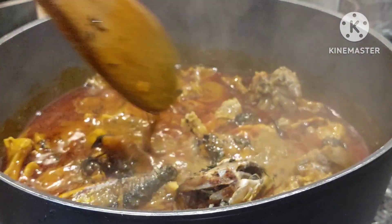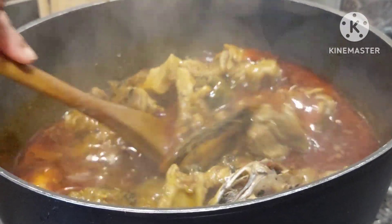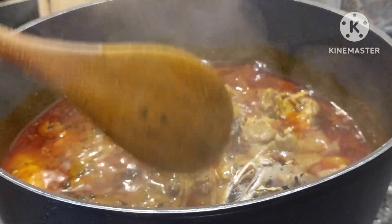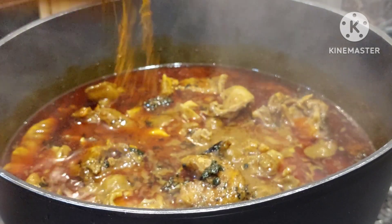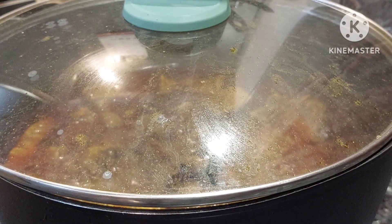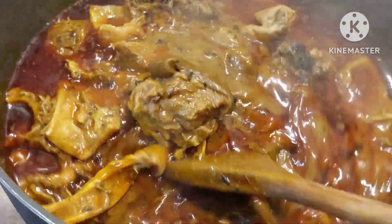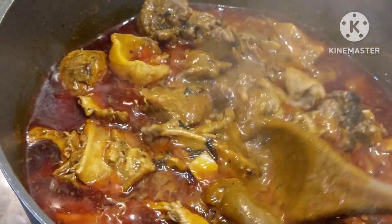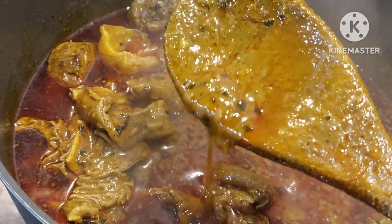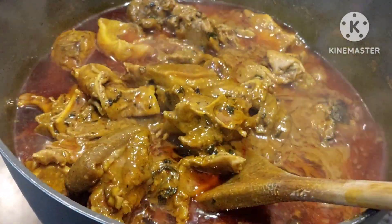I'll mix everything and cover for an extra five minutes to allow the nchuanwu to release all its goodness into the soup. The soup is just ready after the five minutes. Everywhere smells so good right now! My rice is already boiling on the other side. Look at this consistency — remember it's going to thicken up once it gets colder.